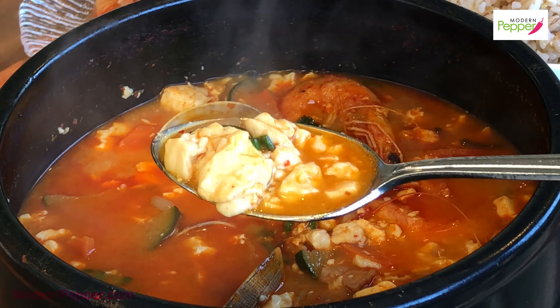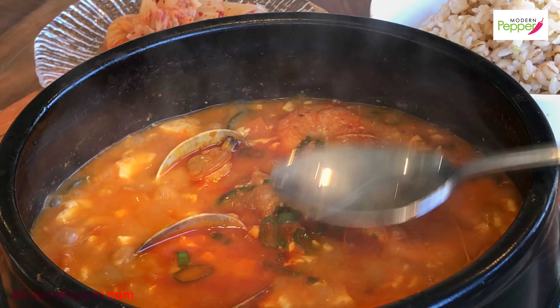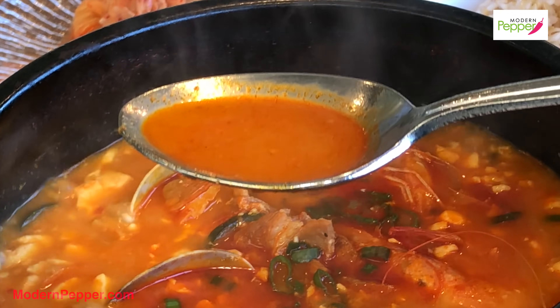Look at this, just the tofu drenched in our spicy broth. Let's look at the broth. Look at that. It's just gonna be so good.